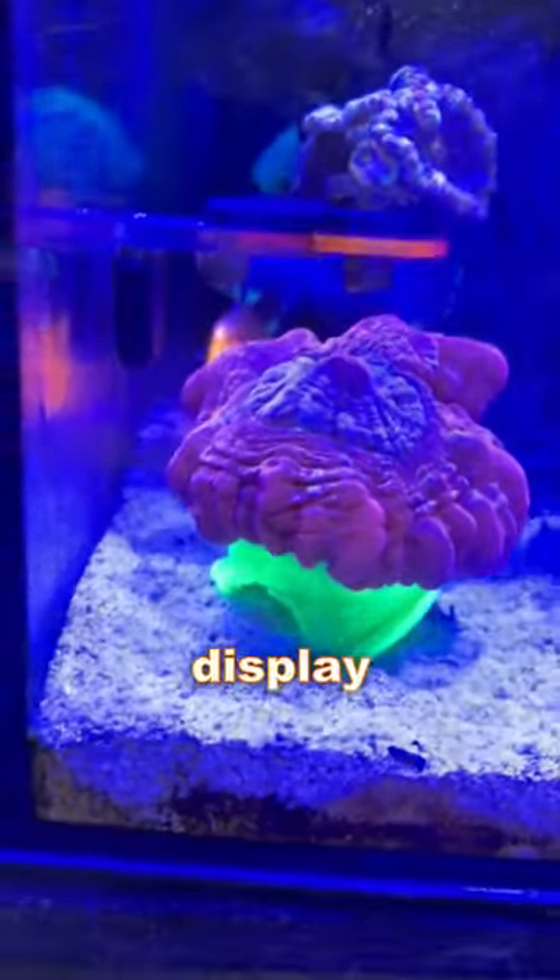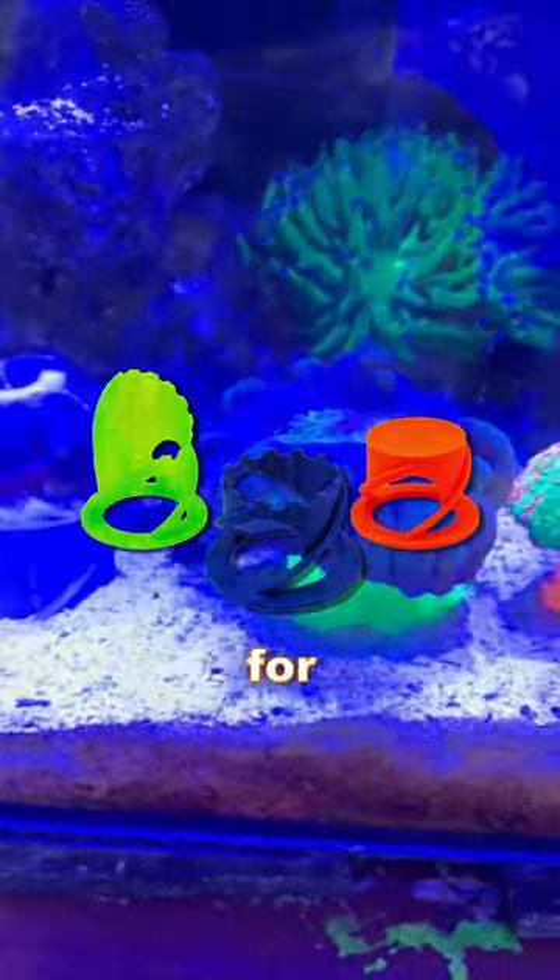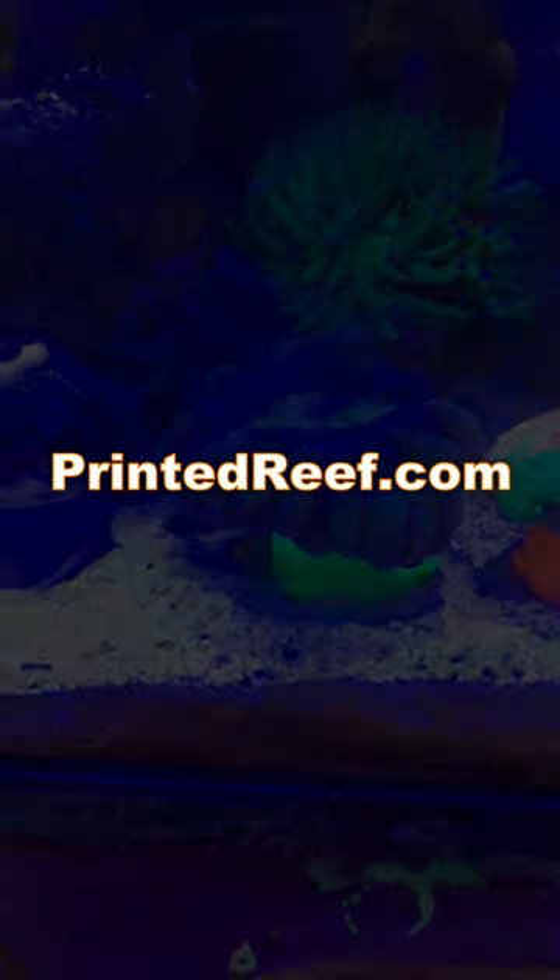Protection and display for your beautiful corals. Design your marine aquarium today by selecting the perfect stand for your coral's needs at printedreef.com.